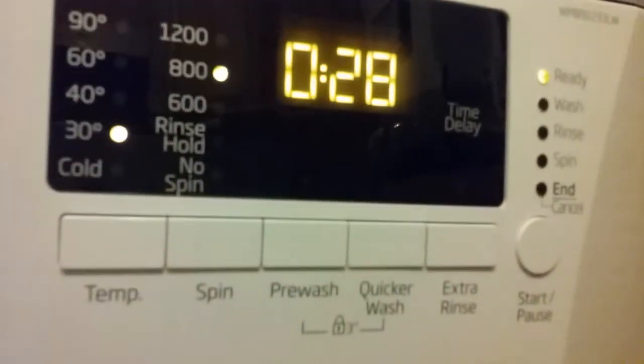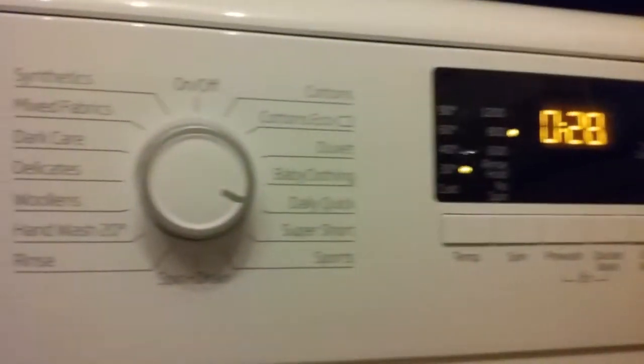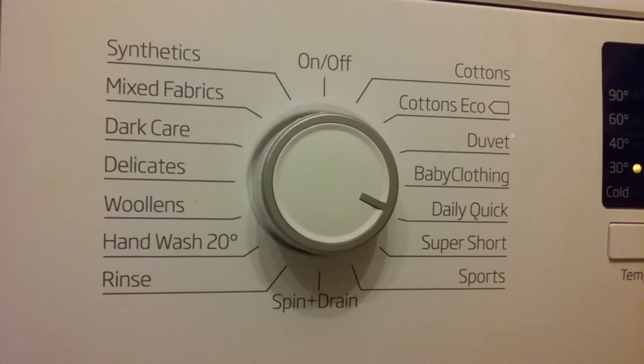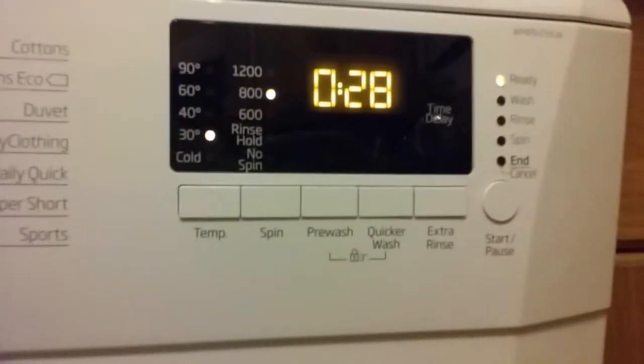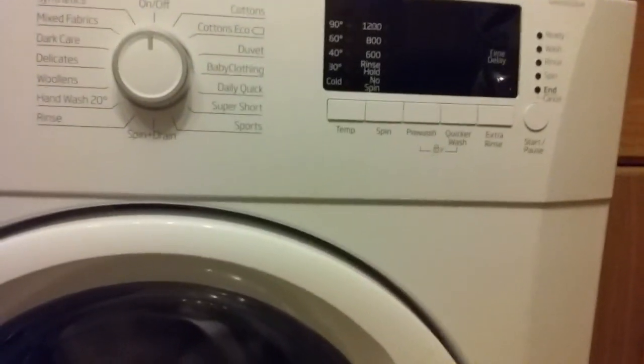It's quite nice on the countdown program — the display shows the remaining time. We'll be doing some tests tomorrow with cleaning. That's it for now.